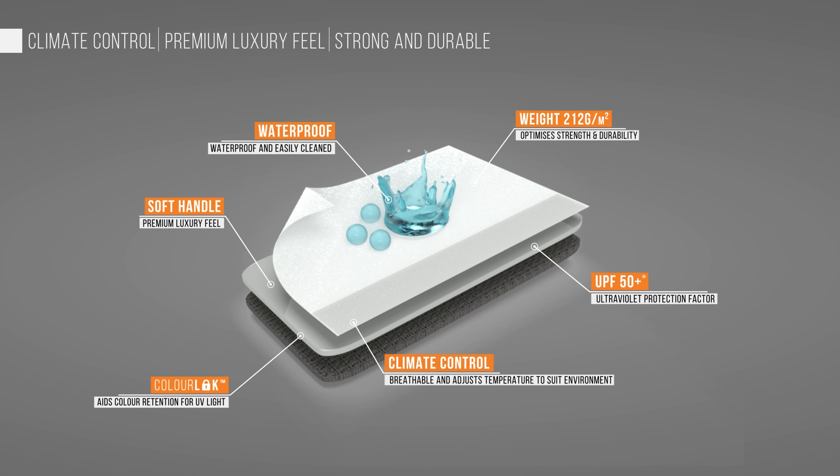It's robust and durable, and the fabric uses Colour Lock, which aids colour retention against UV light. It has a UPF of 50+, whilst being both light and noise reducing at night.